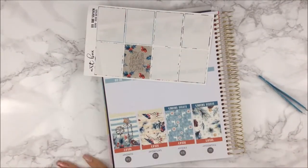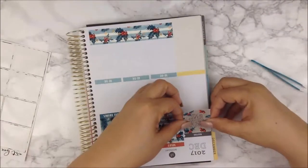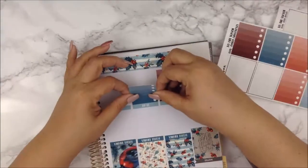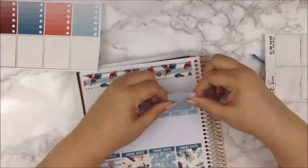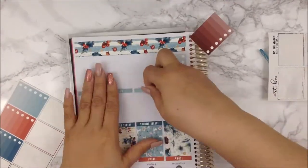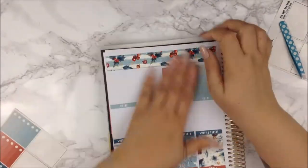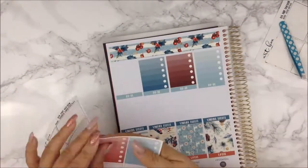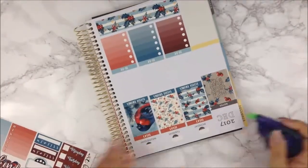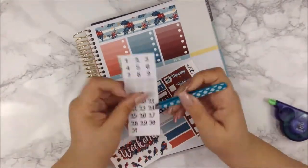I really do love how this looks. I put down the full box that had the snow on it for Thursday, because Thursday is the official first day of winter, so I wanted to make sure that full box was there on Thursday. Then I put the other full box that had things coming down like from a Christmas tree — some ornament type things — for Christmas Eve.